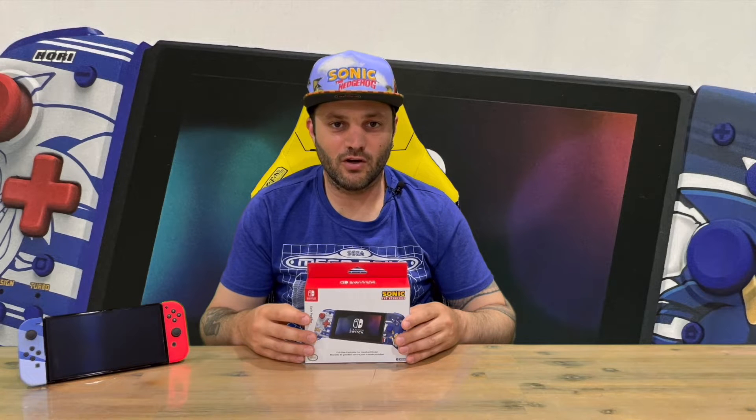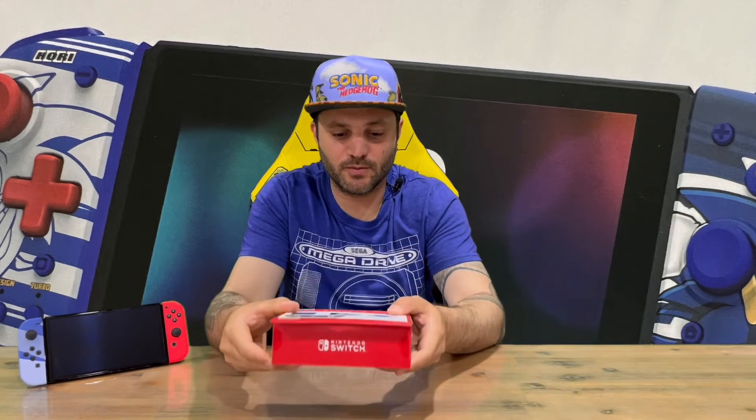Hi guys, welcome back to the channel. Today I'm going to be unboxing the limited edition Sonic the Hedgehog Hori Split Pad Pro controller. We'll get straight into it, show you the box, then pull it all out and get a closer look. Let us know in the comments what you think.